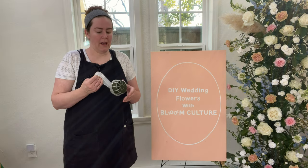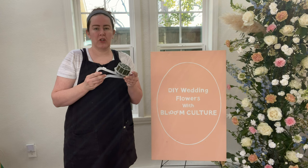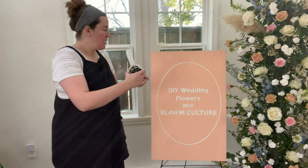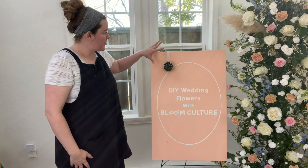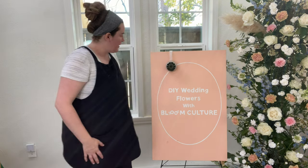Getting started, you will soak the floral foam in water — just gently set it in the water and it will submerge itself. Don't push it down. Then just clip it to the canvas or to the signage where you see fit. I'm going to do something a little asymmetrical on this design so I might move it in a little bit more.